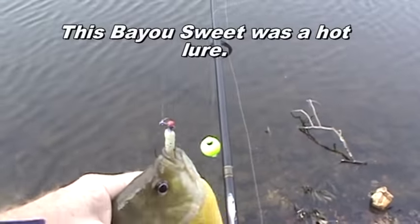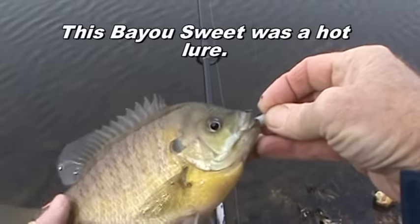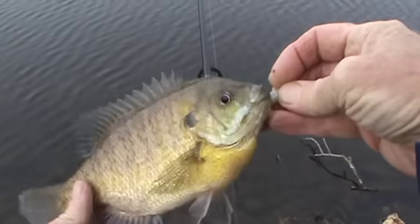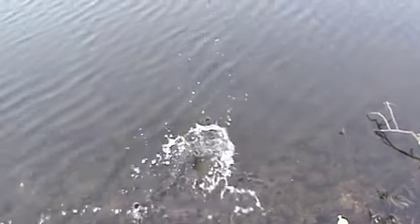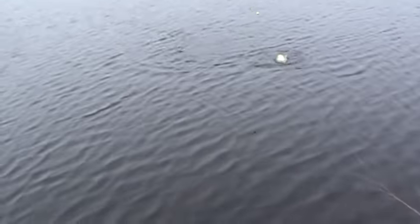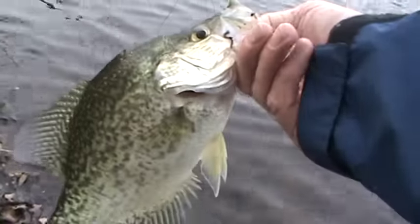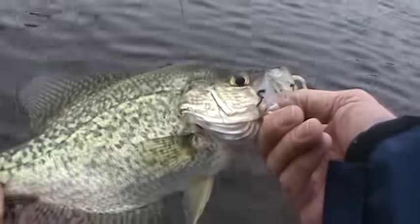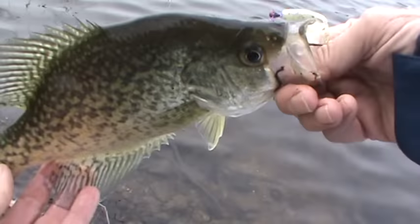That's a nice bluegill. Beautiful. I'm going to fish with this color a little while longer — I think it has crappie written all over it. Bayou Sweeties. They are sweet. Beautiful.